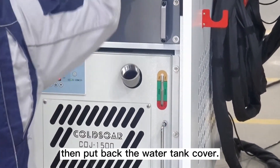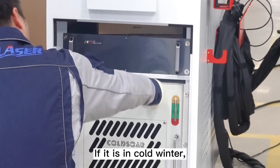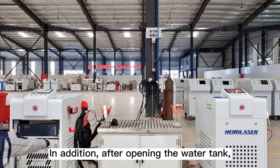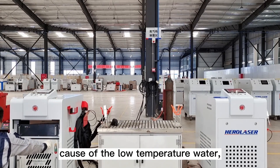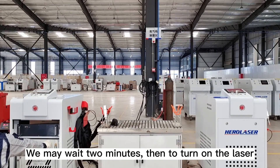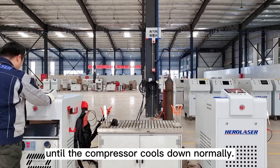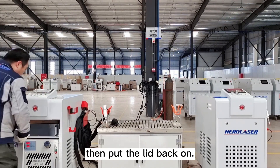Add water back to the top of the green mark, then put back the water tank cover. If it is cold winter, we need to add some antifreeze. In addition, after opening the water tank, because of the low temperature water, we may need to wait 2 minutes before turning on the laser, until the compressor cools down normally.